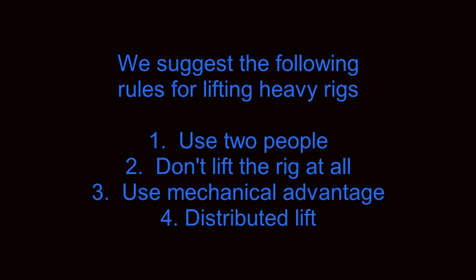We suggest the following rules for lifting heavy rigs. Number one, use two people. Number two, don't lift the rig at all. Number three, use mechanical advantage. And four, use a distributed lift.